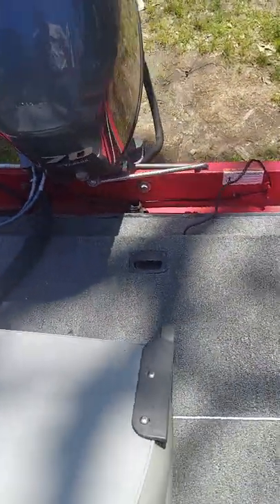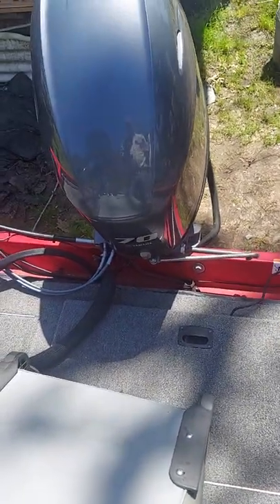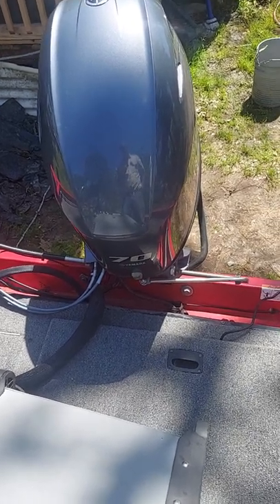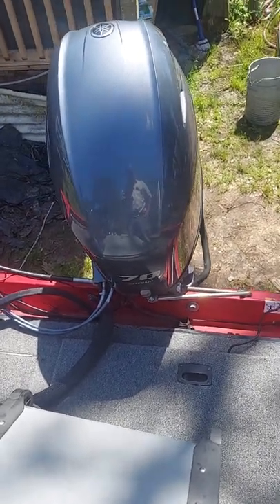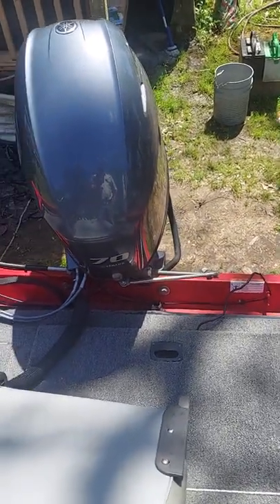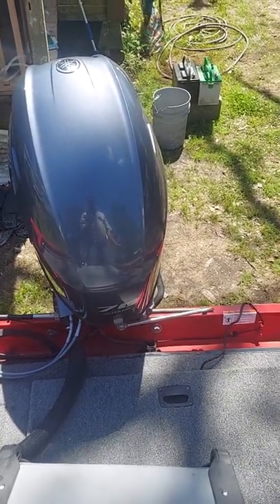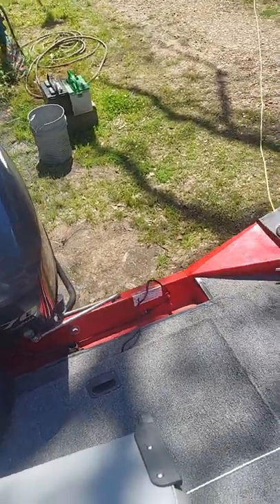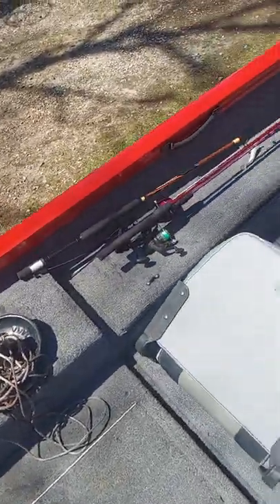This compartment is for my batteries, also the gas tank. This 2010 Triton TC17 is powered by a 70-horsepower Yamaha four-stroke, which is a 2011 model. It pushes this boat with myself, two passengers, and all of our fishing equipment at about 32 to 33 miles per hour, which is plenty fast enough on the water for what I need.